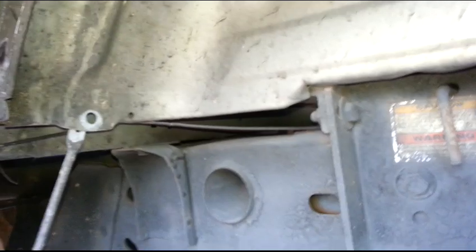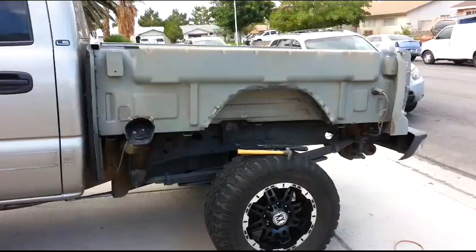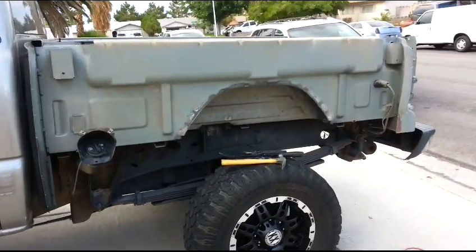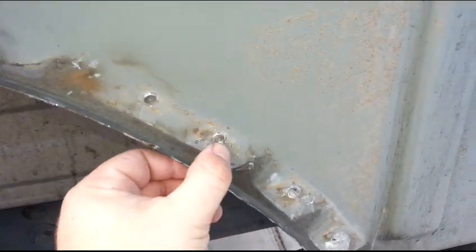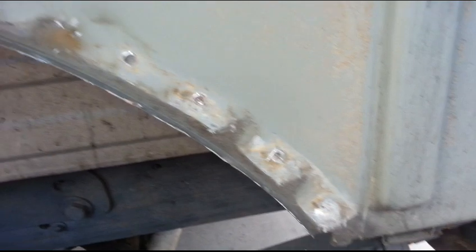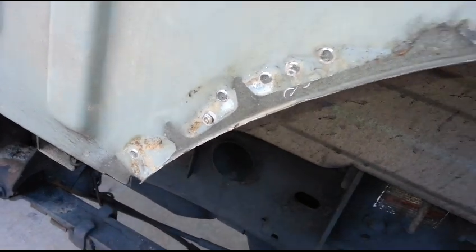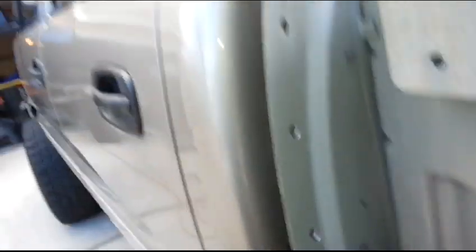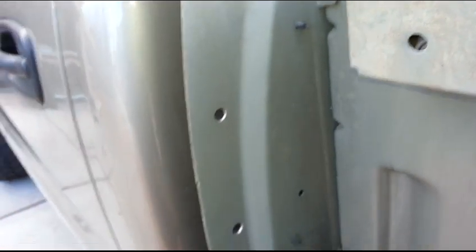Now everything should be loose. I'm going to pull it off — but you're not going to see that because I'm all by myself. Alright, so it's off. I went back and cut through the spot welds once I got the bedside off. Doesn't seem to be any up here. I just took that whole piece off so it's not flapping there. Also, this piece that we cut from the other side — I got the spot welds from the inside, so we've got a nice clean edge there now.